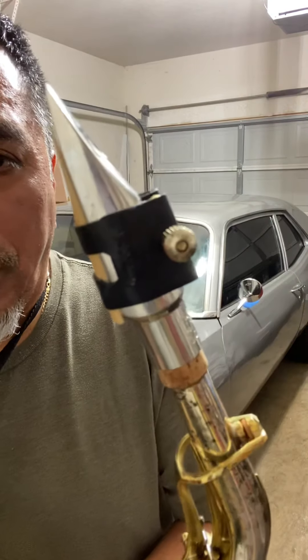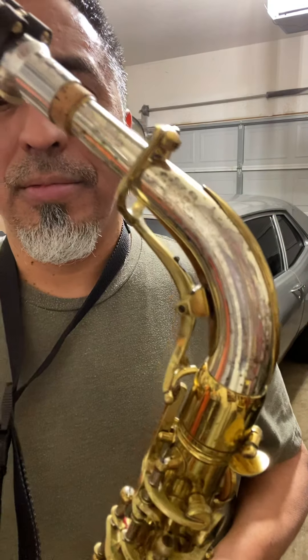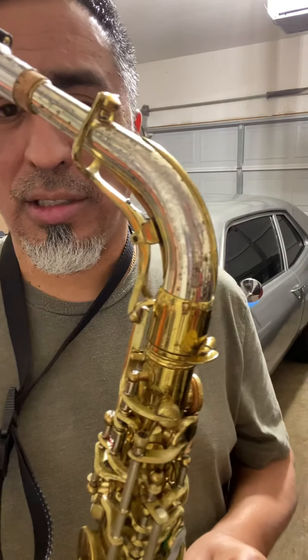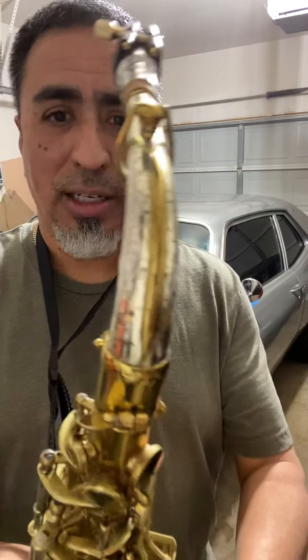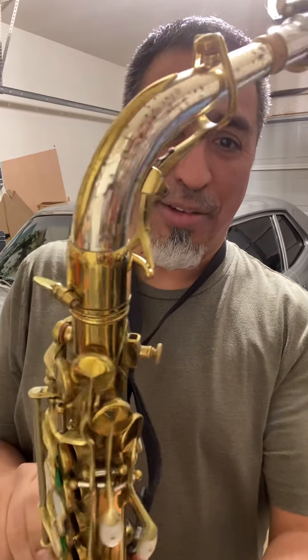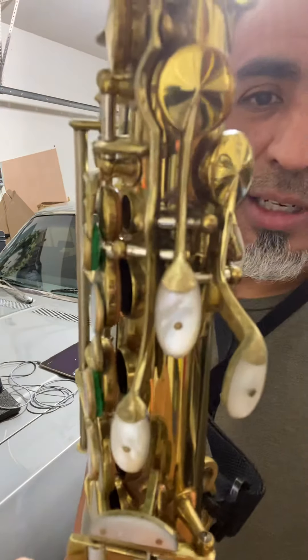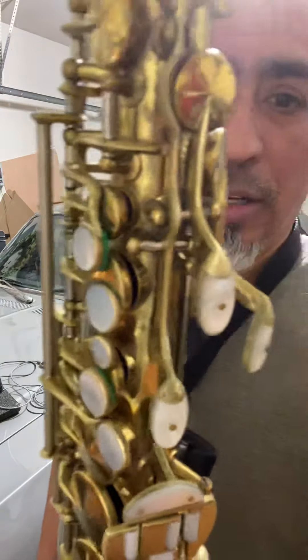There's my Duke Off D9 mouthpiece on this horn. It's a newer mouthpiece with an older horn, but this King, man, it doesn't have any problems with this. It takes everything this mouthpiece can give it, but I just kind of want to show you the instrument.